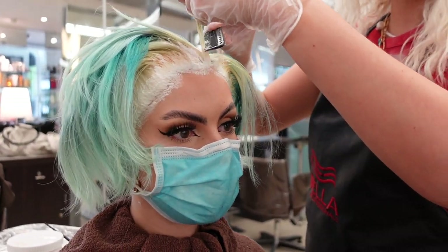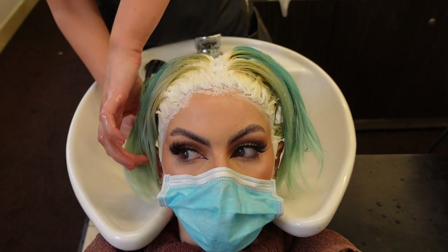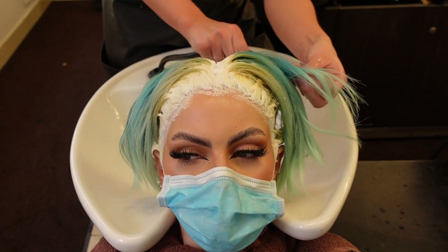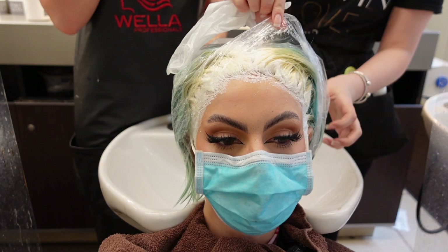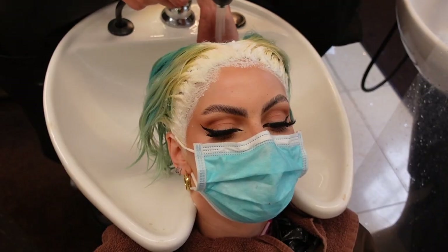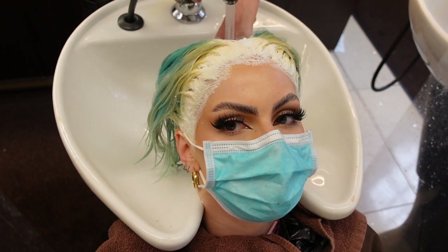She put a bag over the front to help speed up the process, as it adds heat underneath the cap. Once the back was processed, we went to the sink to rinse it off — the back went on first so it was on longer and she set a timer. I then went back to my chair and they left the front on for about another 20 minutes, then I was back at the sink to take off the cap and rinse all the bleach out.